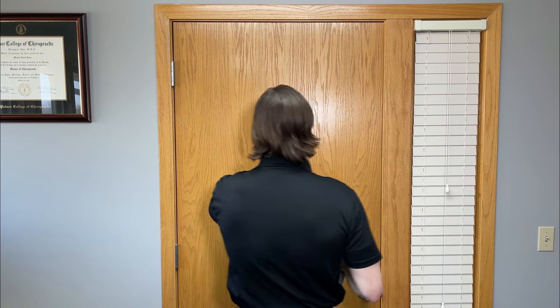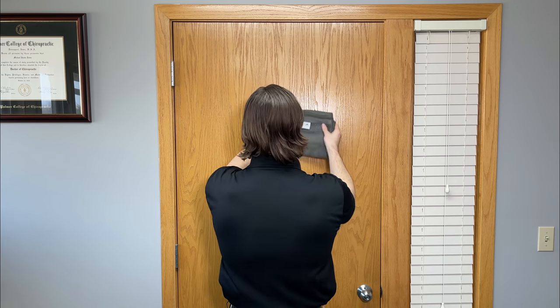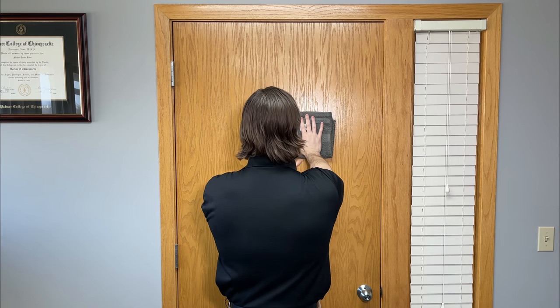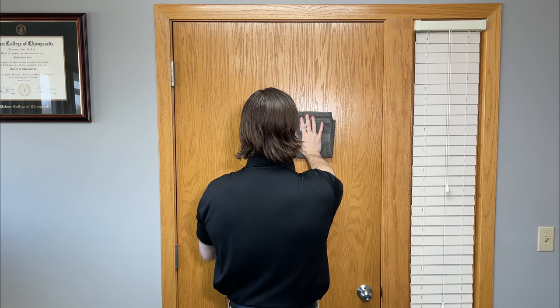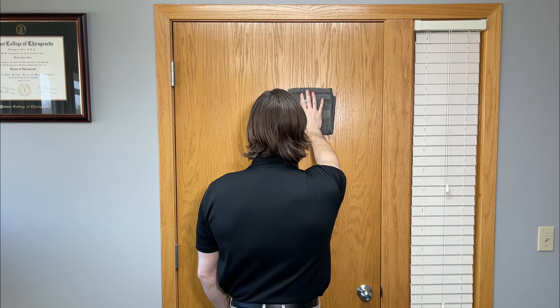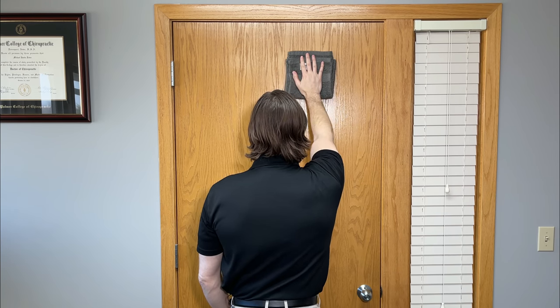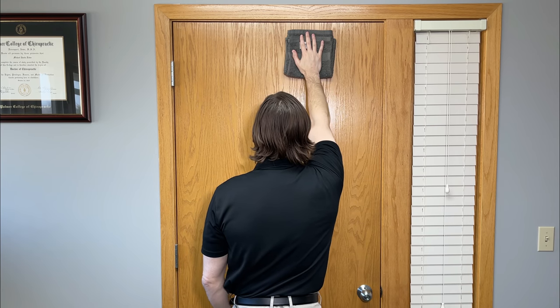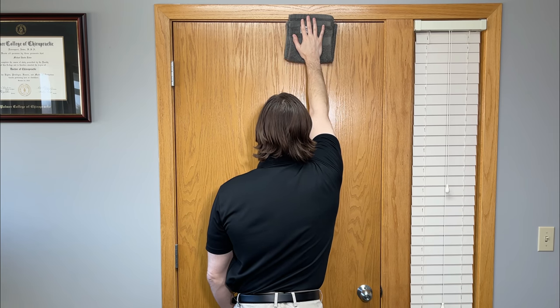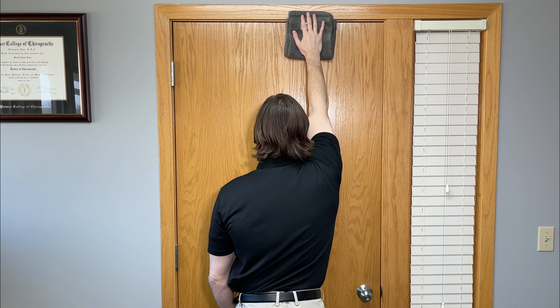This is known as a serratus anterior wall glide. We need one of two things — either a towel or a paper plate to help take friction out of this gliding motion. What I'm going to do is go next to a wall or a door, have very good upright posture to start off with, and place the towel in front of us off to the side that you're focusing on — in this case, my right side. Take your palm and put a little bit of pressure into the towel against the door to create a stable anchor point. From there, raise your fingers up towards the ceiling in a gliding motion as far as you can.